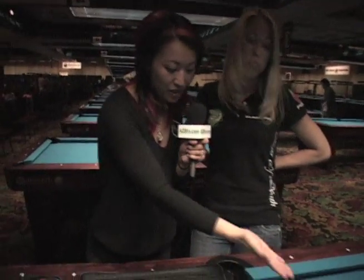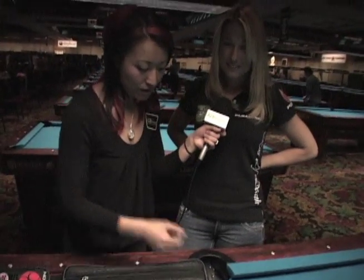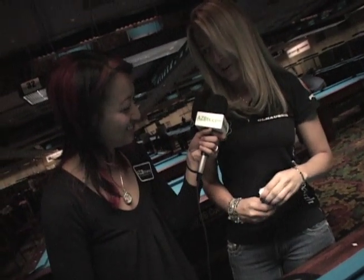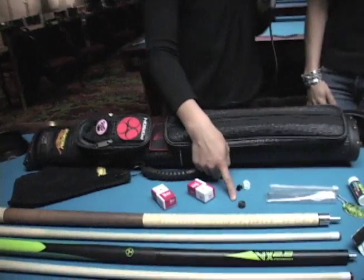We have our Poison patch, a handy pen, and some Advil — well, it's not just Advil. I keep B12 in there for whenever you're feeling tired in a tournament and need some juice to stay focused. We also use Master Shock and Kamui Soft tips.